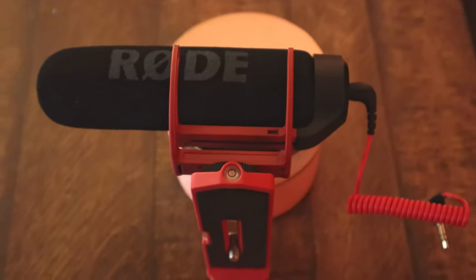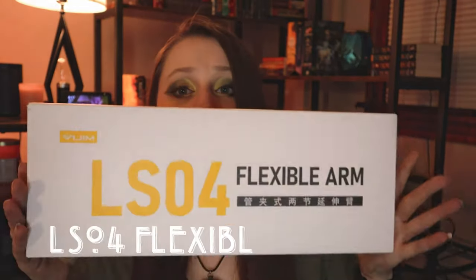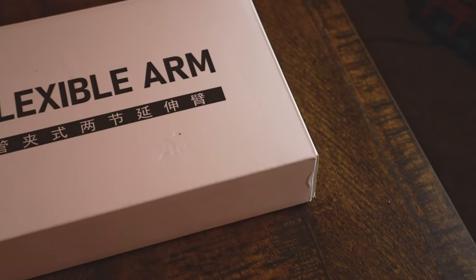Another Joby accessory I didn't know I needed was the Joby Vert, which is a vertical mount that attaches right onto the tripod. It makes vertical filming easier, especially when I have accessories on the camera, and I can also use it on tripods that don't go vertical. It's great for filming Instagram Reels or TikToks. I also picked up the LSO4 flexible arm, recommended by a TikTok content creator. It attaches horizontally to your tripod so you can film directly overhead, giving you multiple angles — from the sides, above, or angled down.